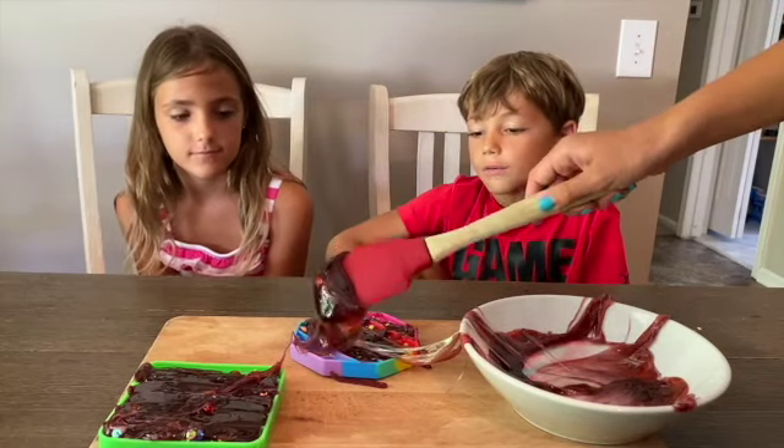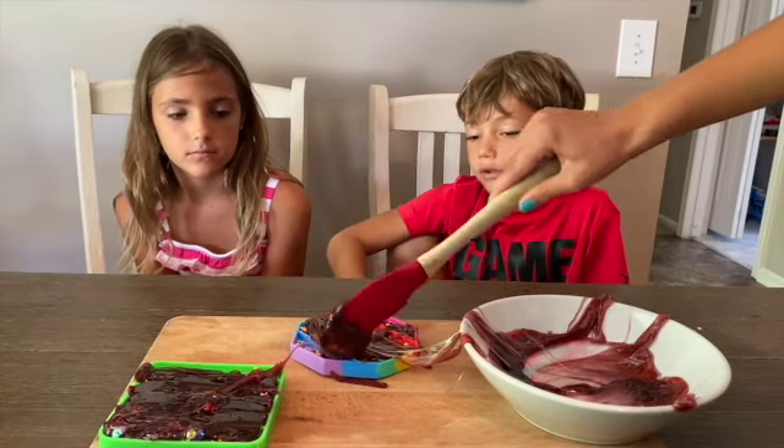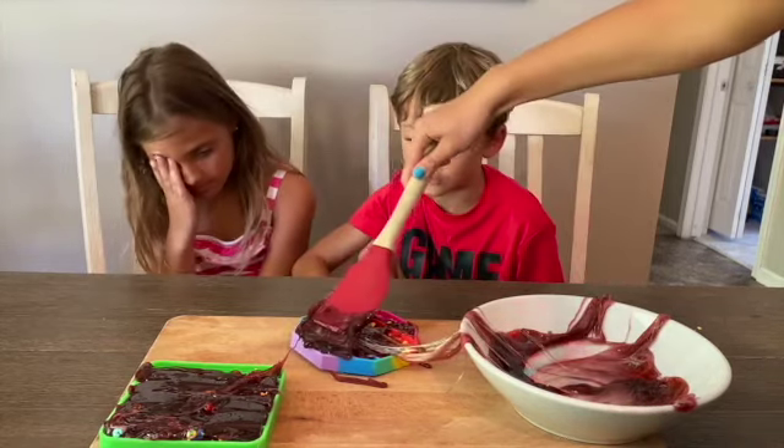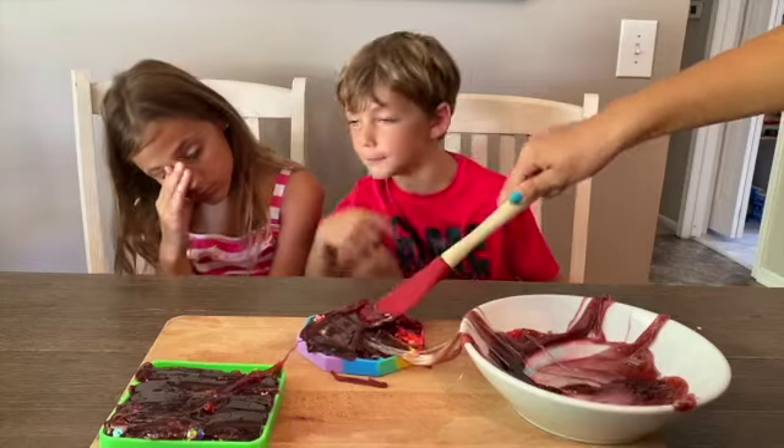Did you know that of all the colors in the rainbow, they make orange? I know, all the colors are beautiful and they make brown.